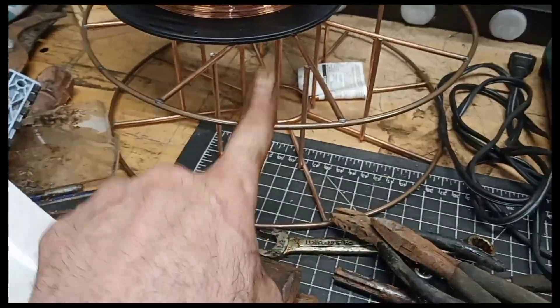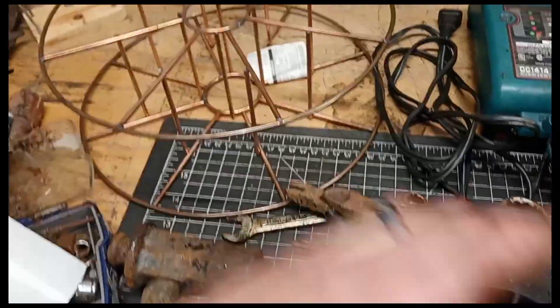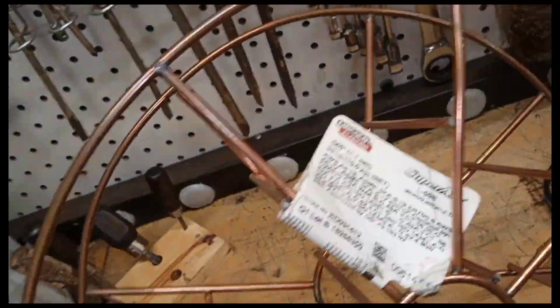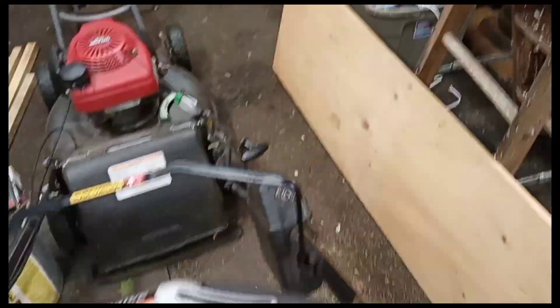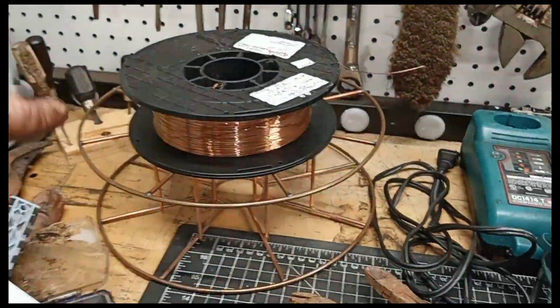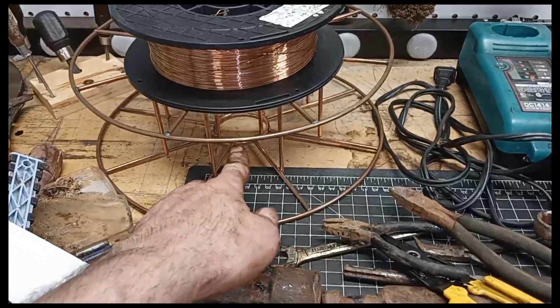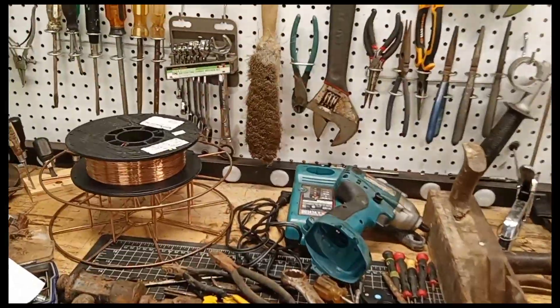And then this is a 33-pound spool of welding wire — or it was, I should say. Lincoln Electric .045 — that's kind of a thicker wire, great for quarter inch. I use these spools for extension cords, airlines — if you got rope, anything that you can wrap something around in a circle. It's like the wheel — when they invented the wheel, they never thought we'd be wrapping electrical cords around stuff!